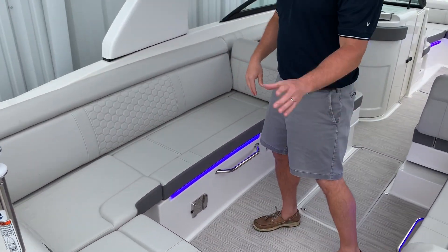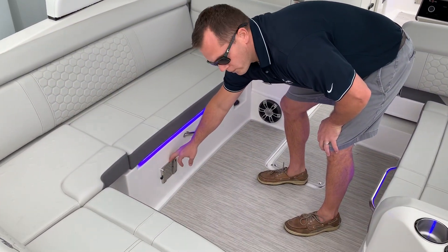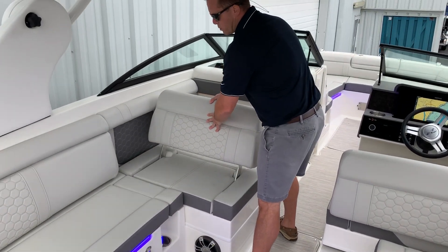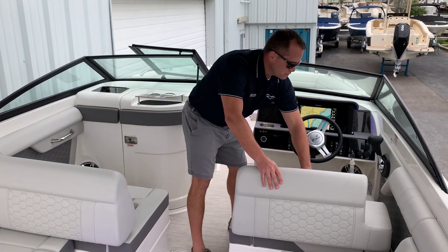The 270 SDX has a tremendous amount of seating. You have a nice L-shaped seating here on the port side, support for a cockpit table, and a movable backrest to give you an aft-facing lounger — and that's the same at the captain's chair as well.